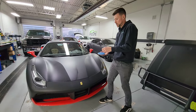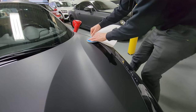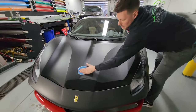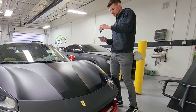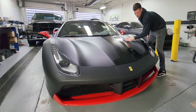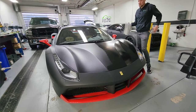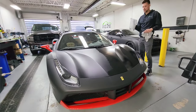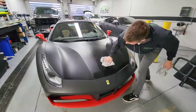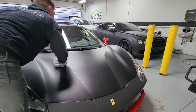It's important to evenly distribute the ceramic across the applicator pad as well as the panel itself. Now we proceed with our perimeter and begin the cross-hatch. We take our first rag to get the bulk of the material off and then finish up with our second rag, spending a little bit more time in the middle to blend it properly.